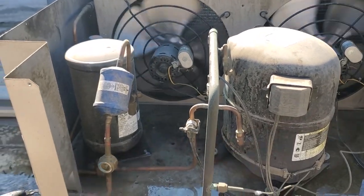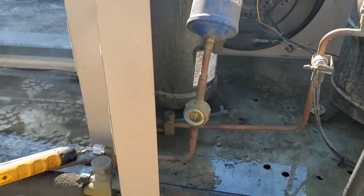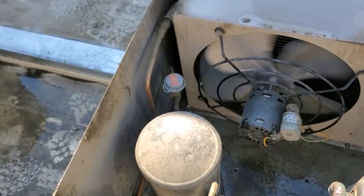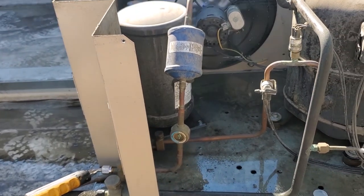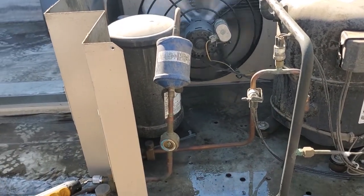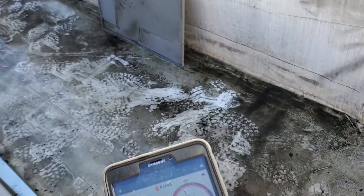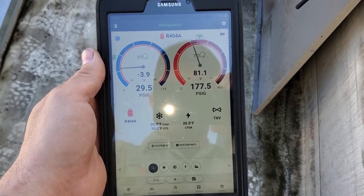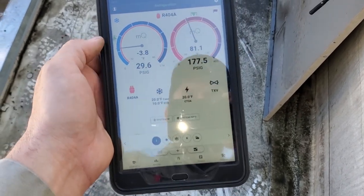The fan motors look slow just because of the frame rate of the camera — they're working properly. We are running lower than normal head pressure right now because our condenser is wet, and our sight glass is flashing. This unit uses condenser flooding; we have a head pressure control valve with a bypass pressure of 180 PSI. Sometimes it takes a minute for the condenser to fill up with liquid, but this one has been flashing for quite a bit of time. We're running about 177 PSI, so we're definitely not low. I'll let it run for a few more minutes and see if it continues.